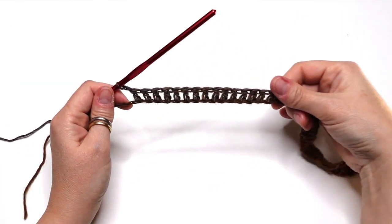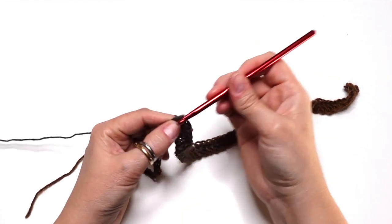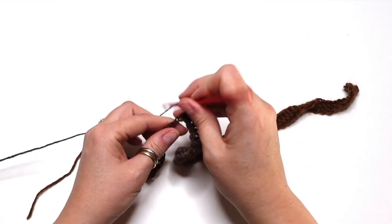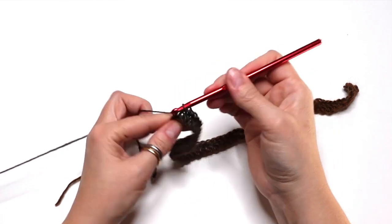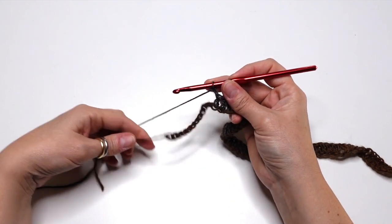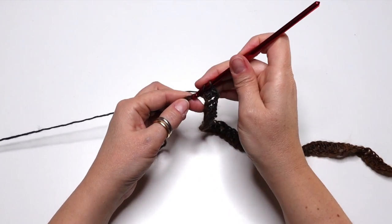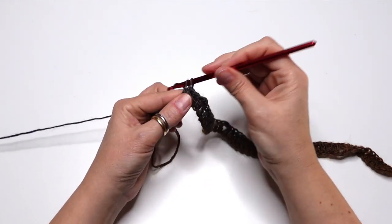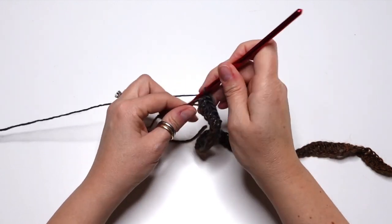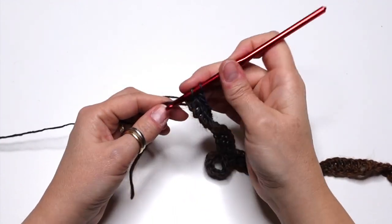Now chain 2, then we do one double crochet into the next 14 chains. Chain 2, and now we do one double crochet into the next 12 chains. Now we do one double crochet into the next 14 chains.